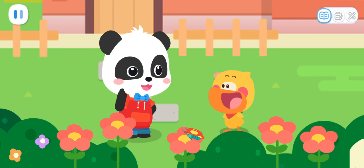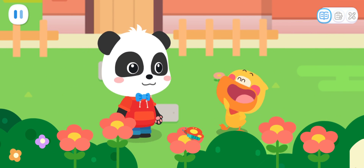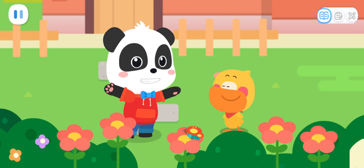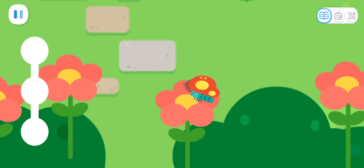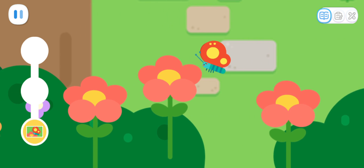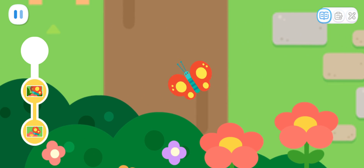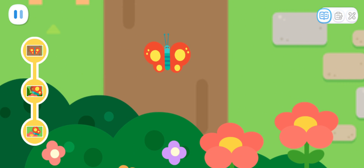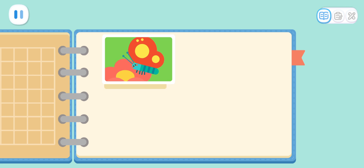Are you doing insect observation now? Yes! I want to take photos and record them in my notebook! Let's take pictures of them together! Tap the butterfly to take a picture of it! All done with the photos! Let's stick the photos in!